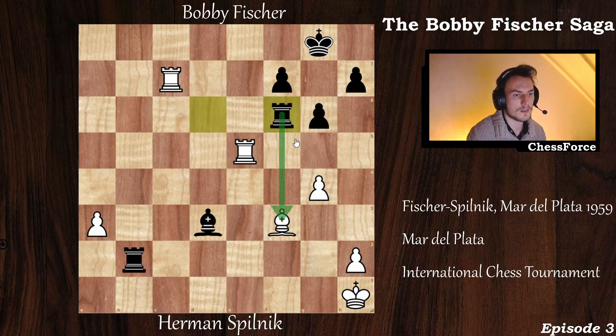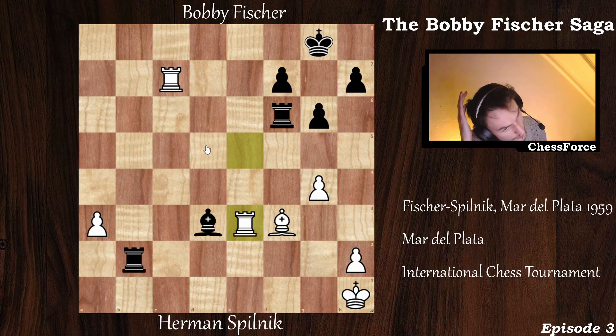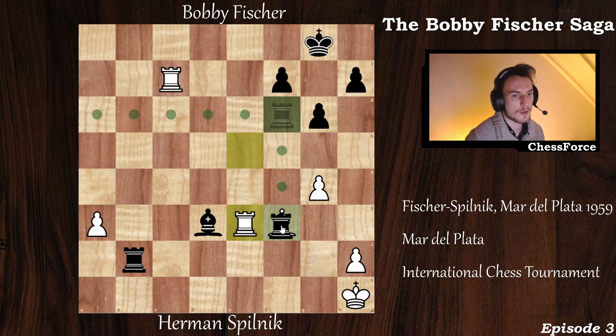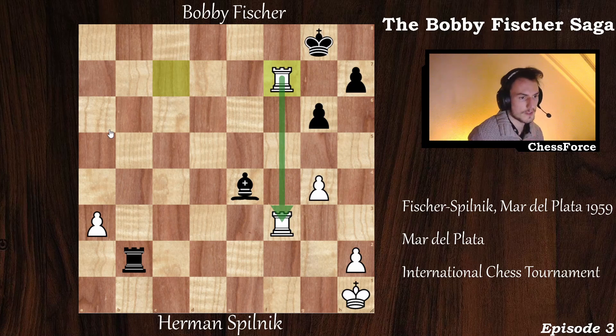Rook captures e5 and now rook to f6, attacking the bishop. Pilnik defends by placing his rook on e3, attacking black's white-squared bishop and also defending his own bishop. Fisher finds a nice tactic to finish the game — I recommend pausing the video and finding it yourself. Fisher plays an exchange sacrifice: rook captures on f3. After rook captures on f3, bishop to e4 — the rook is pinned to the king, and the king can't come near the rook because it's held off by black's rook on b2.